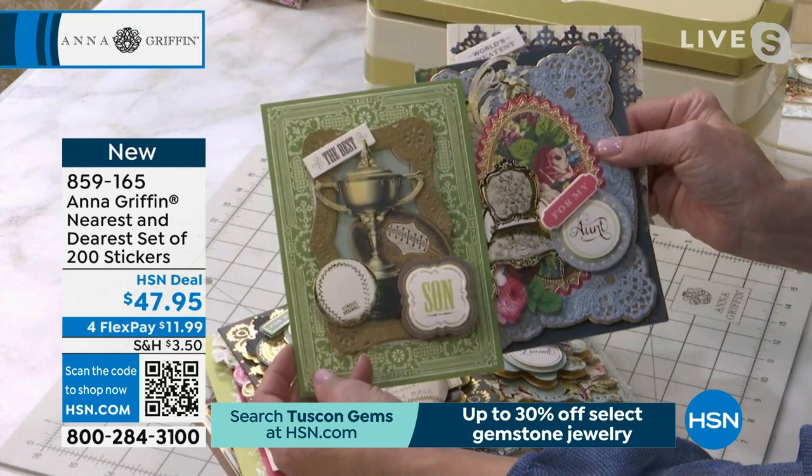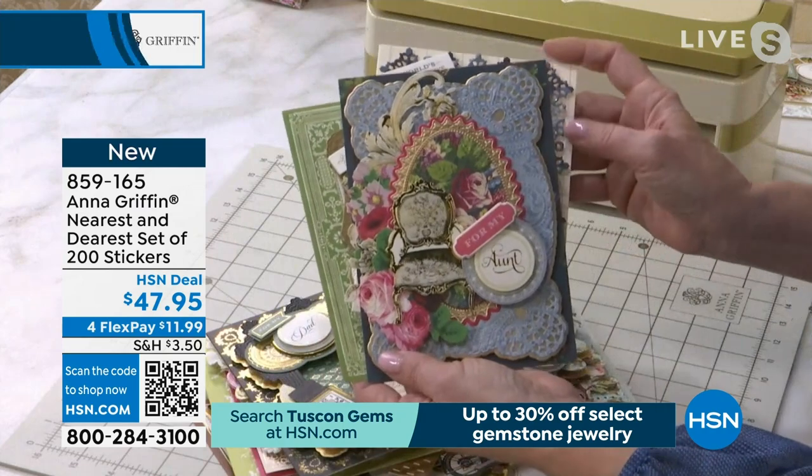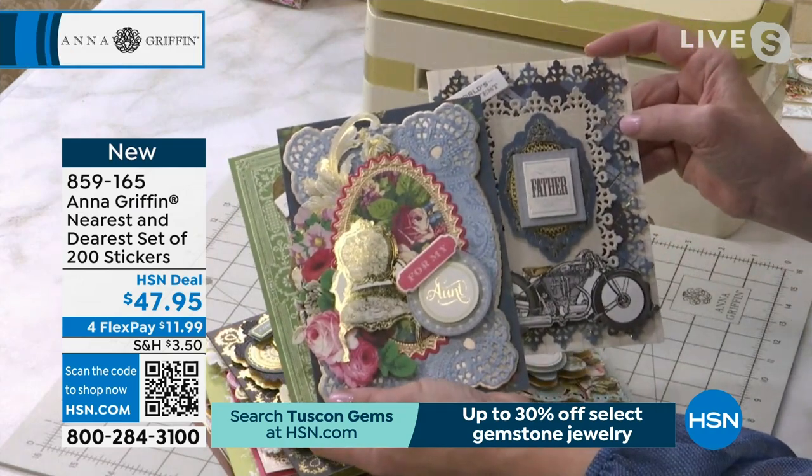Item 859165. This is one of those items you want to stock up on. Don't be left out because you know you're going to use it, and it really allows you to be fun and creative with mixing all the messages as well.